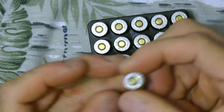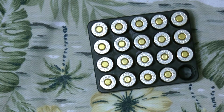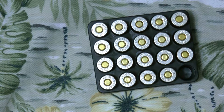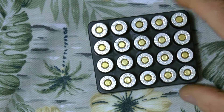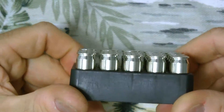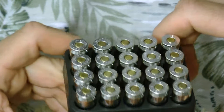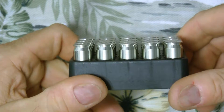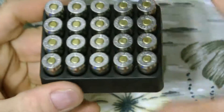It is 45 ACP by Liberty. I picked up a box because I saw them and I sometimes like to pick up new ammunition to have a few boxes around so I can try it. They use nickel cases and they look like standard brass primers when you're looking at them.